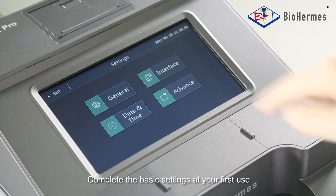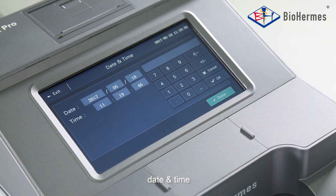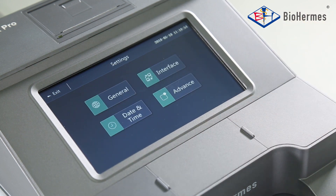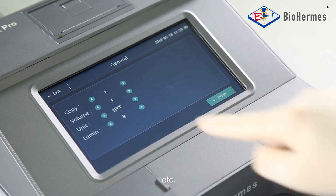Complete the basic settings at your first use, such as date and time, print copies, volume, unit, etc.